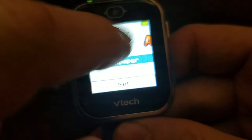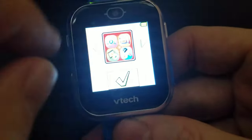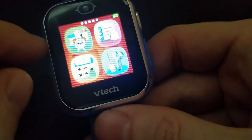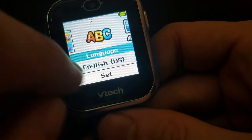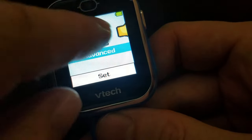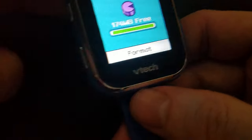The wallpaper option changes the background color of the menus — not what you might expect. I'll change it to red, and now the menu has a red background. You can also change language from English to French, and region between United States and Canada. In the Advanced section, you can see how much memory you have — 174 megabytes free — and format the storage if needed.